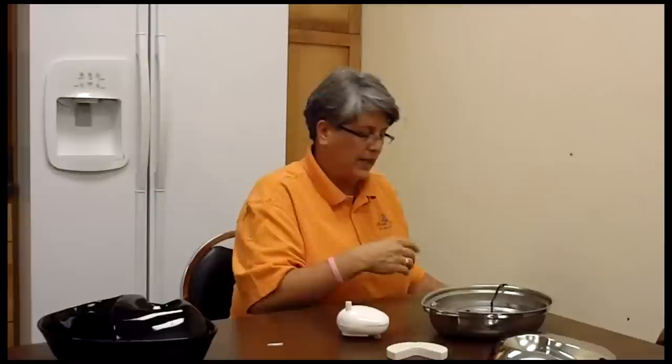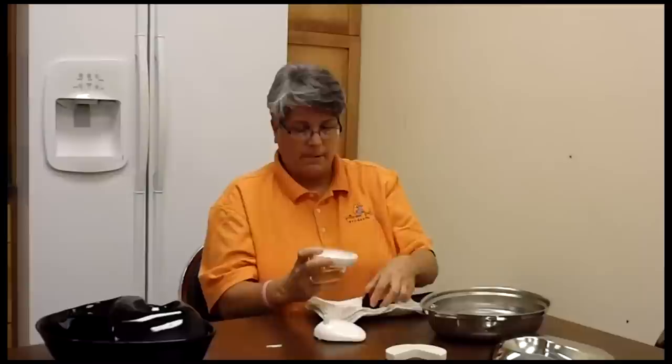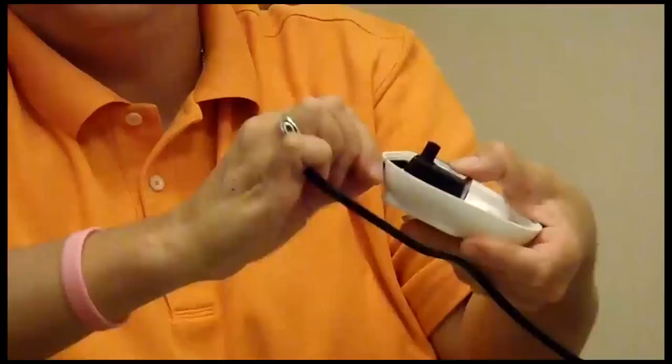Once it is working, take the pump out of the water and put everything back together. The pump goes into the pump housing again so that the spout is next to the slot. Bring the cord around and put it into that small hole. Then put the pump housing cover on.